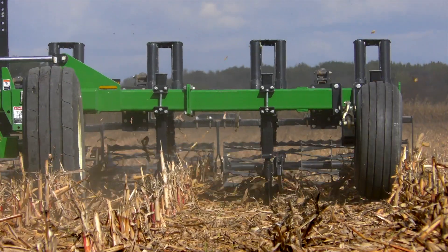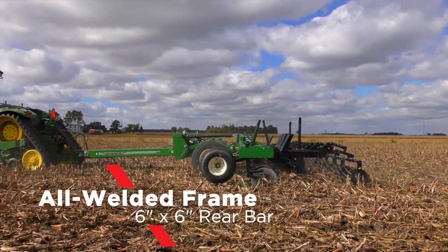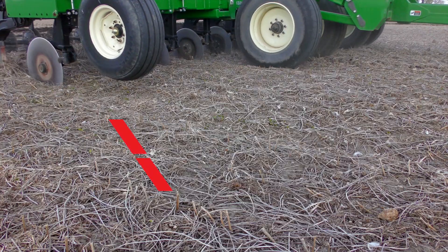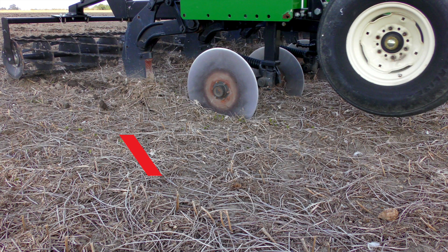The Zone Builder's heavy-duty frame features all-welded construction and a six-by-six inch rear bar for maximum strength. With an industry-leading 38 inches of under-frame clearance, residue flow is optimized.